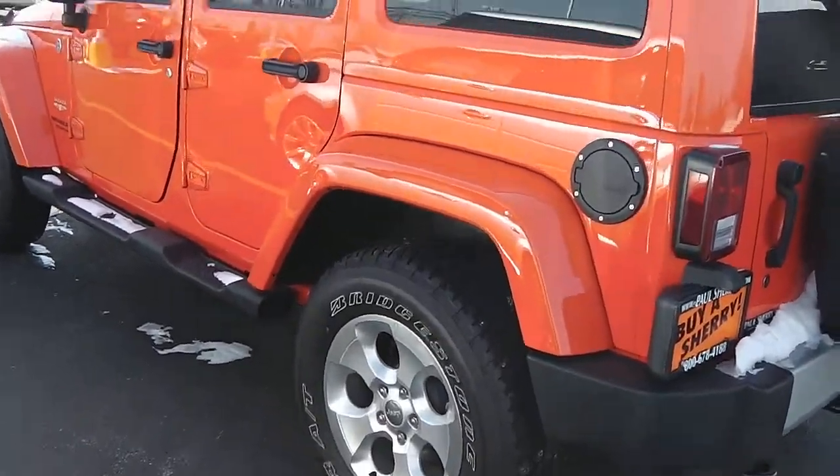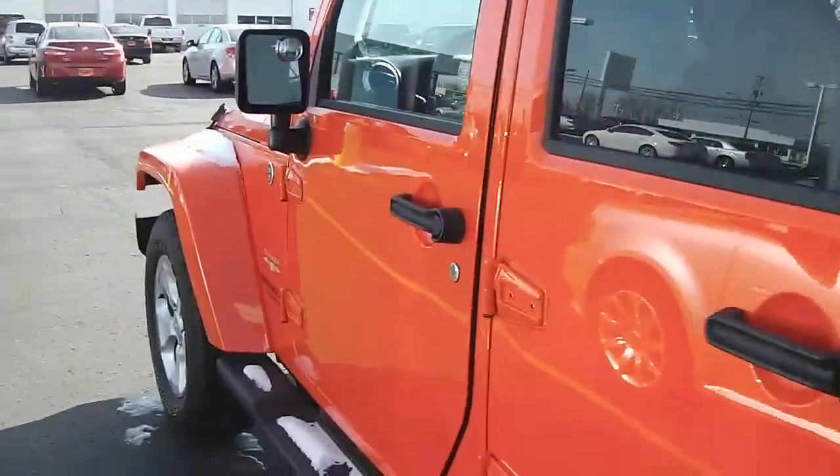This is the four-door. It's very nice, very clean — no problems with this one.